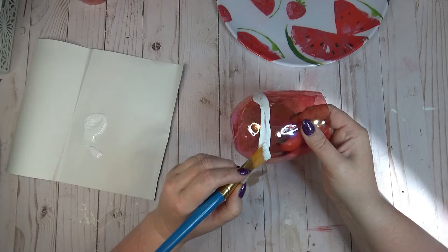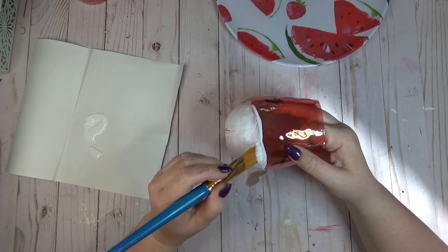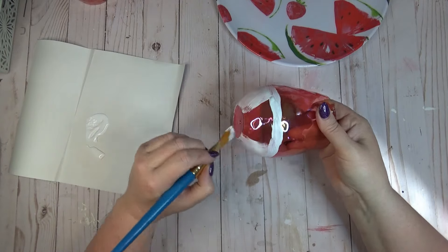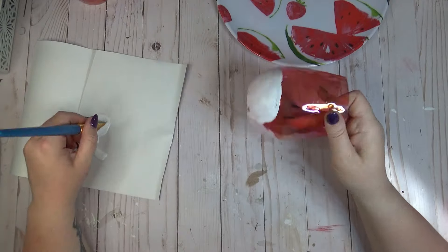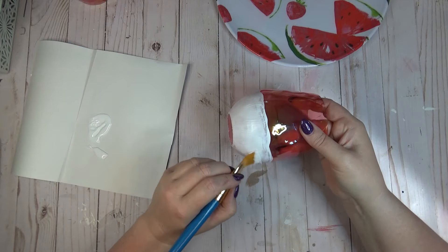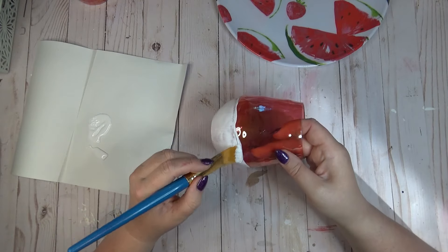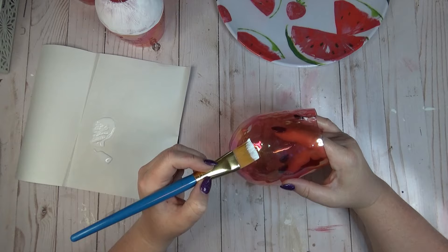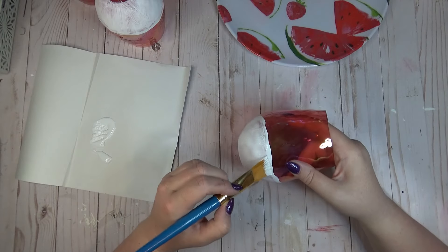I started with some white chalk paint and went about a third of the way up the glass, right where it started to curve. I'm using this white chalk paint for part of my watermelon design, but also as a primer because sometimes paint gets a little sheer and I want it to be more opaque. I went around the outside of the glass without trying to create a straight line — I wanted it to flow with some wiggles and bumps, which makes it look more like a watermelon.